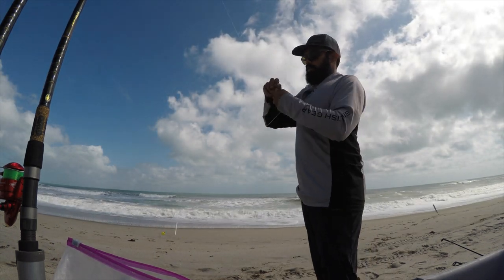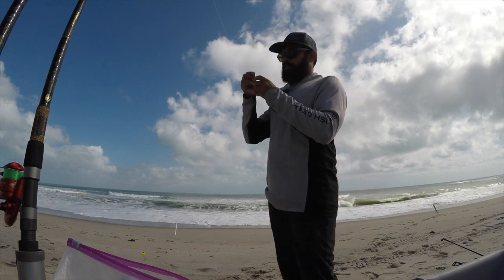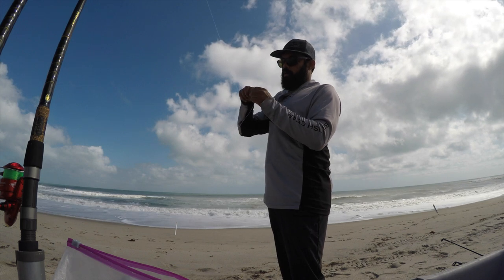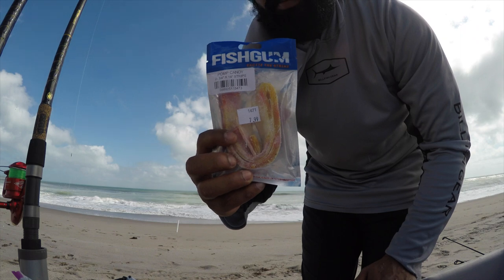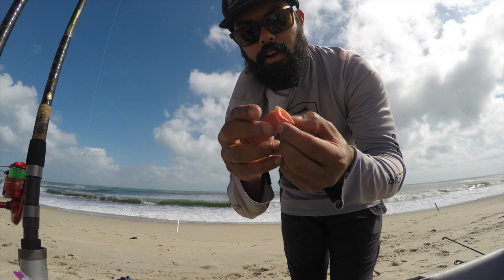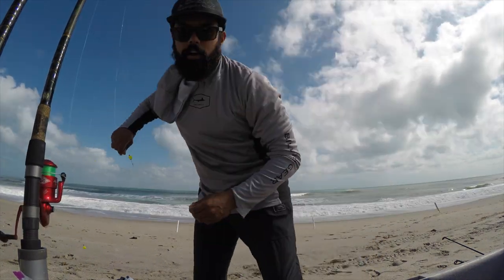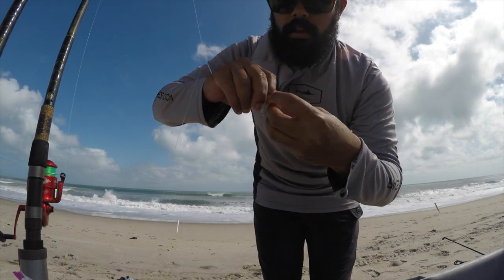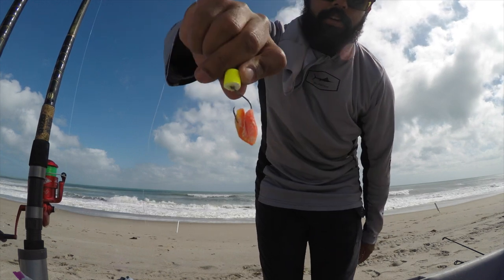We're tying it up. I'm going to go ahead and put some bait on this and send her out there. I've already got my rod spikes lined up where I want to position my lines. That's what we're using — Fish Gum, Pomp Candy. There's my triangle. What you do is you fold the bait over onto itself and hook it through. Right where the two pieces touch, hook it through just like that.